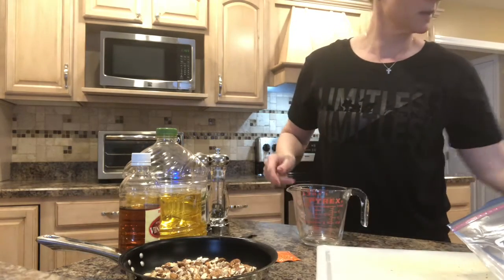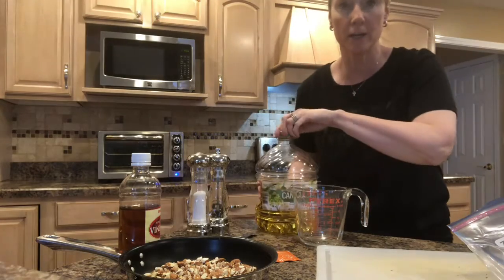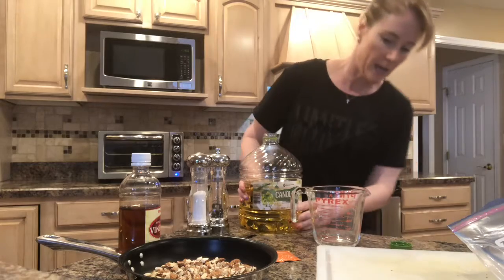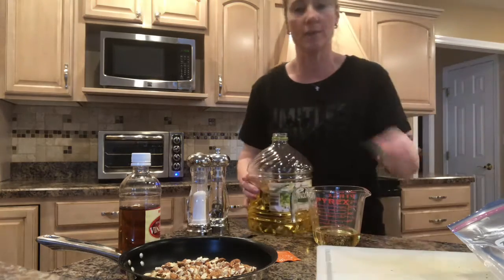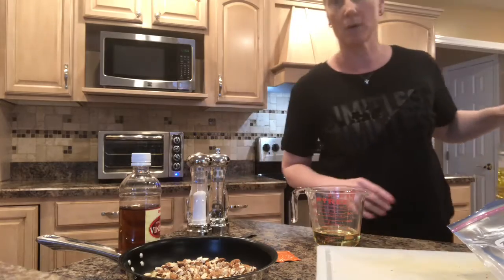For the dressing, you want a half a cup of oil. I'm just using canola. Little tip here: do not use olive oil, because this goes in the fridge and the olive oil will clump up and kind of solidify. You never want to use olive oil when you're going to be putting something in the refrigerator or want to keep it cold.